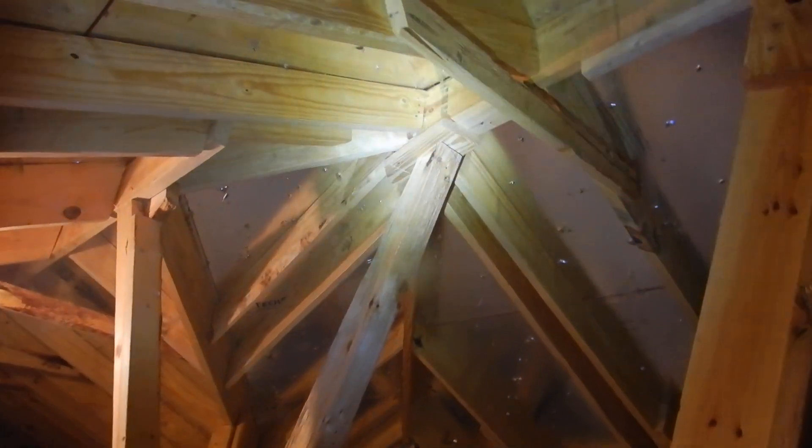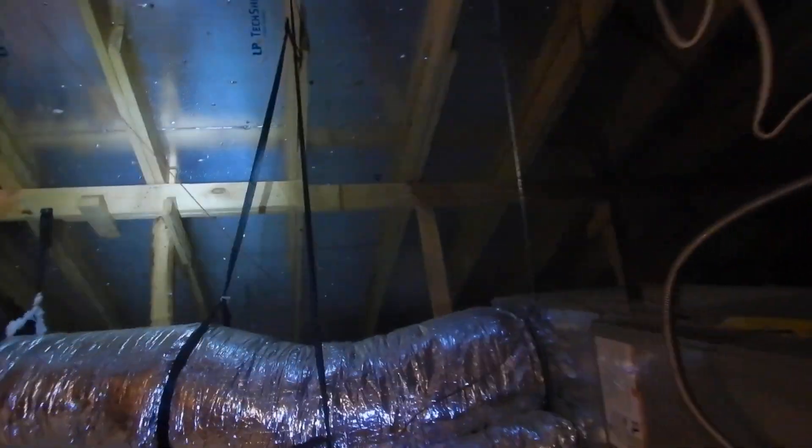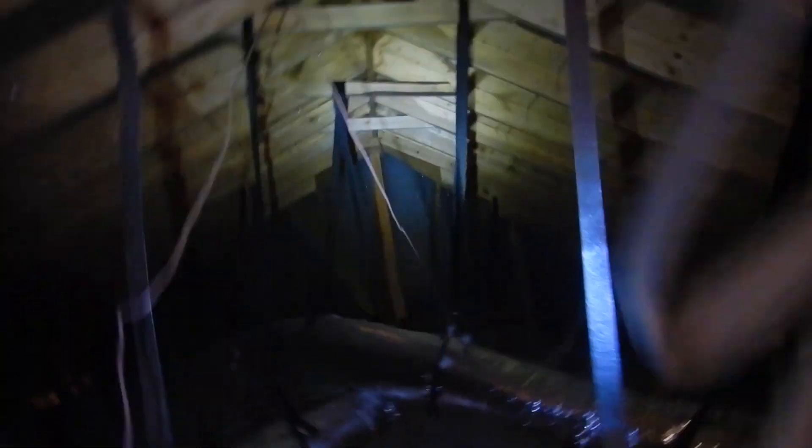Right here we've got some palm bracing. A lot of inspectors get really wound up about palm bracing. But the code is silent about palm bracing. The code says we should have a continuous load path, and we do have that.